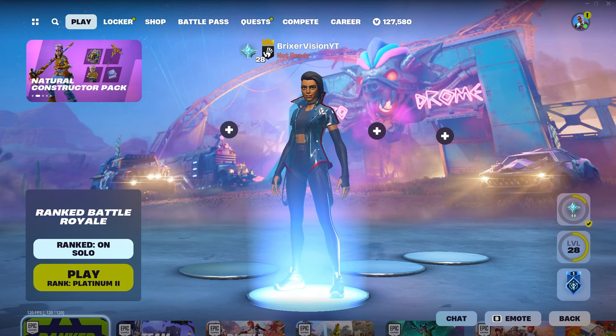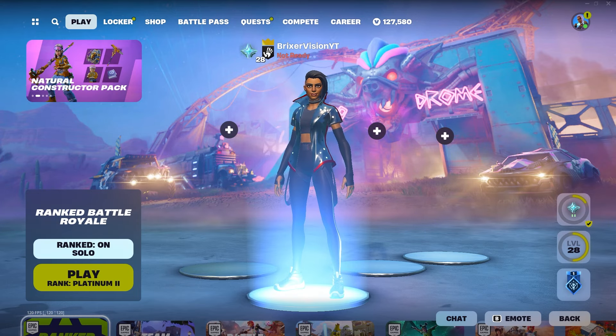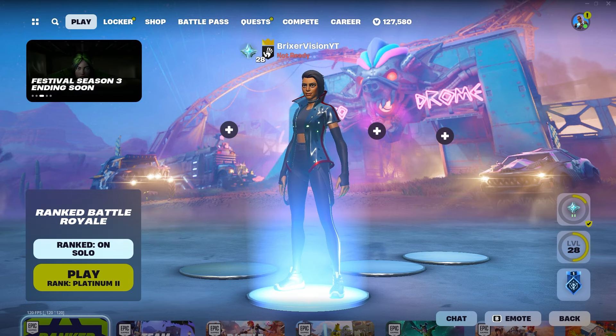Bull, bull, bull. Brickservision. Hello everybody, and welcome back to May 8th, 2024.